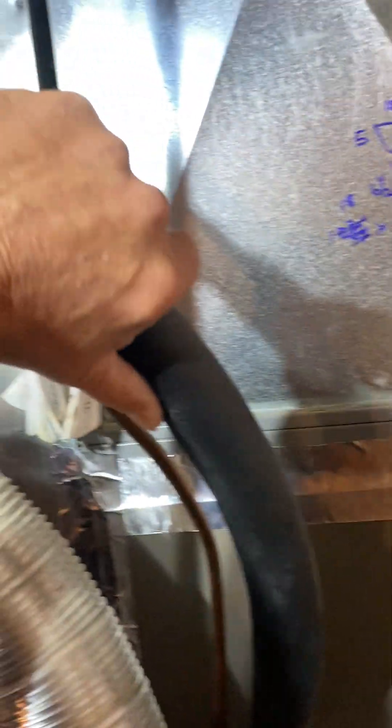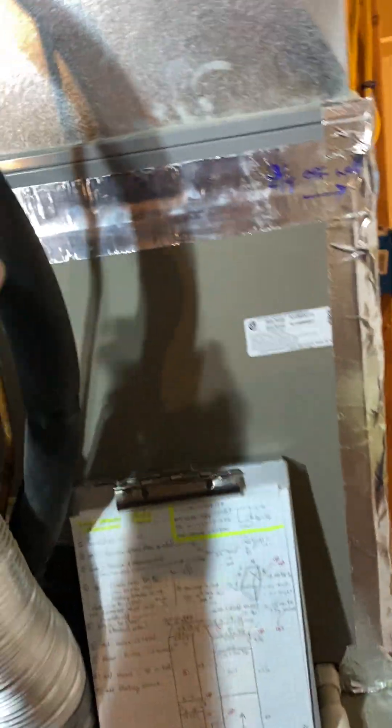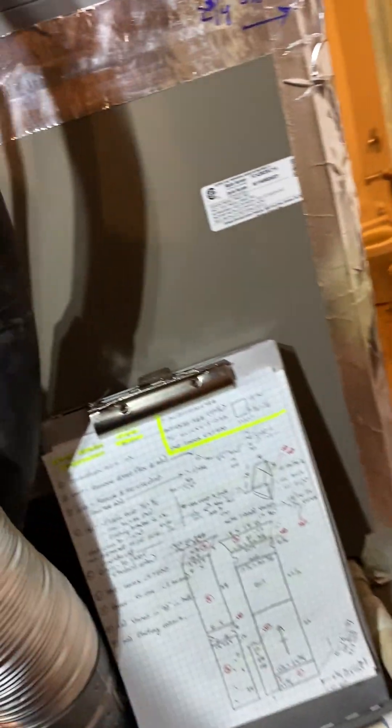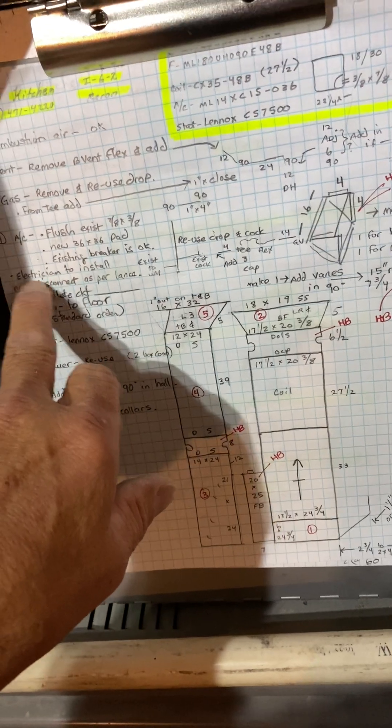When you have it open, reach inside and slide some vanes in here and screw them in. For the AC, we're going to flush the lines and replace all the split Rubitex inside and out. On Lance's jobs — well, on everyone's jobs — they're picky about that, but especially Lance. Make sure you have clean Rubitex on your linesets. If you need me to start ordering you Rubitex for jobs, let me know; otherwise I'll trust that you have it with you on the job with the copper.